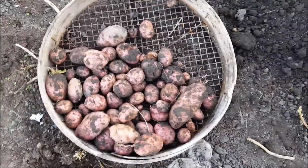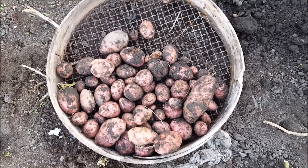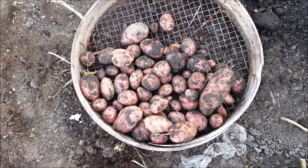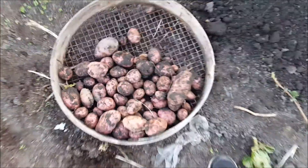Alright, these were the potatoes we managed to salvage from the rows. They must have been the final row of Sarpomera. I actually thought they were white potatoes, but how wrong can you be?